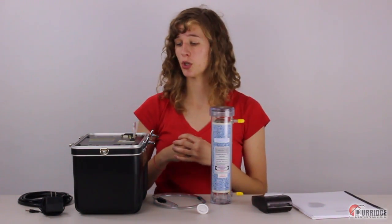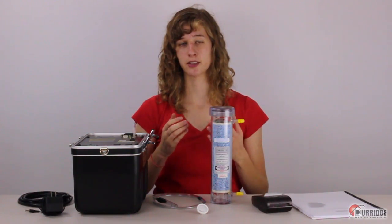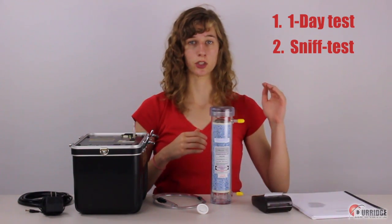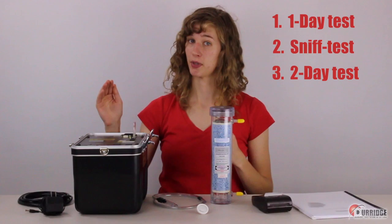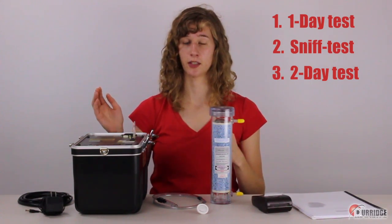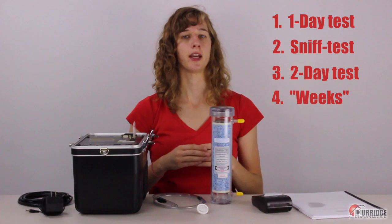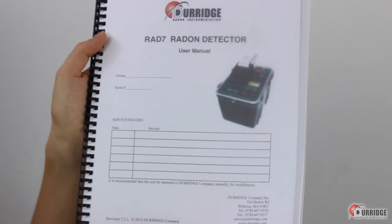Before we begin, you should know that the Rad7 has several protocols programmed into it in order to run tests of different lengths. These include a SNF test, which allows you to make a quick survey of radon levels, a longer two-day test which complies with EPA standards of testing, a protocol to run a test indefinitely, and more. You can learn about these in the Rad7 user manual.